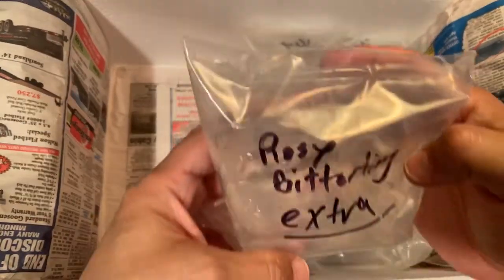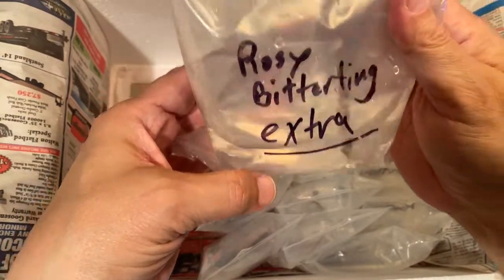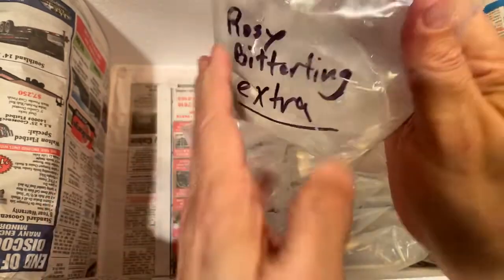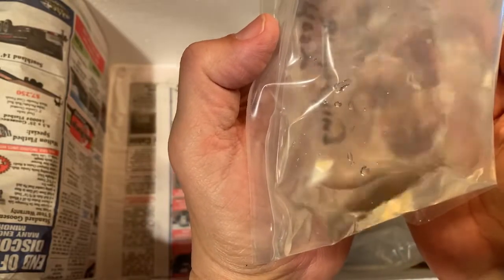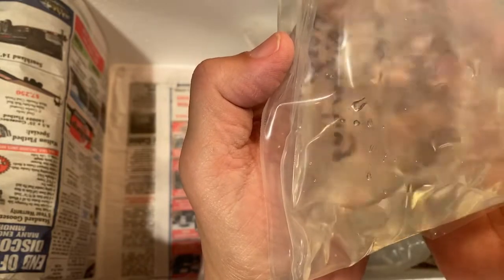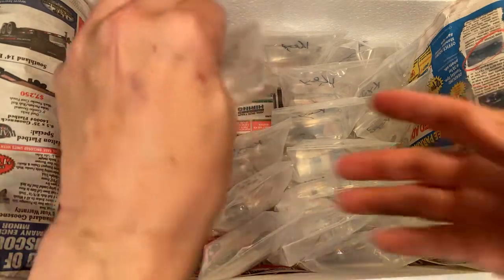This one says 'extra' — it's a rosy bitterling! I have bitterlings in with my fahaka and they're about twice this size, so I'll check into this. Thank you, Dan — that's a nice surprise. I don't know if he knew I kept bitterlings.